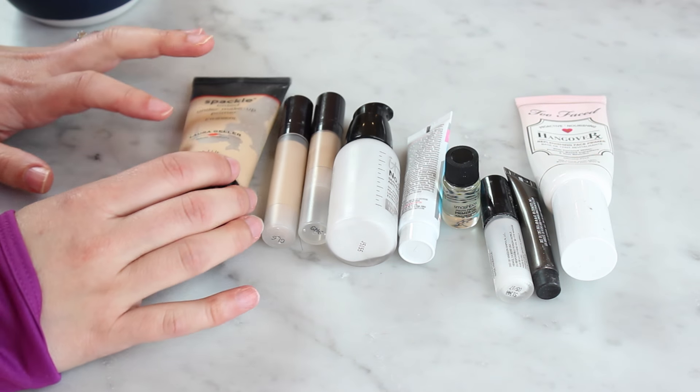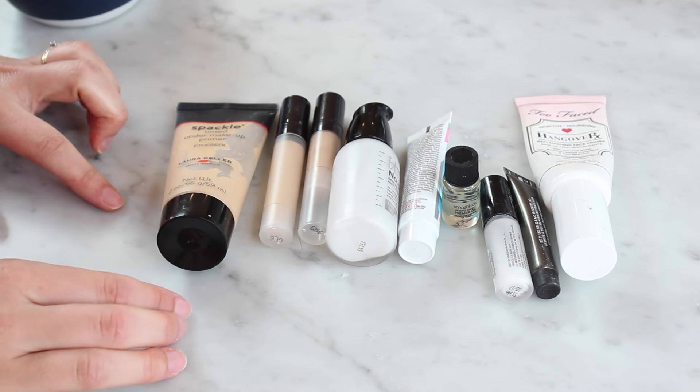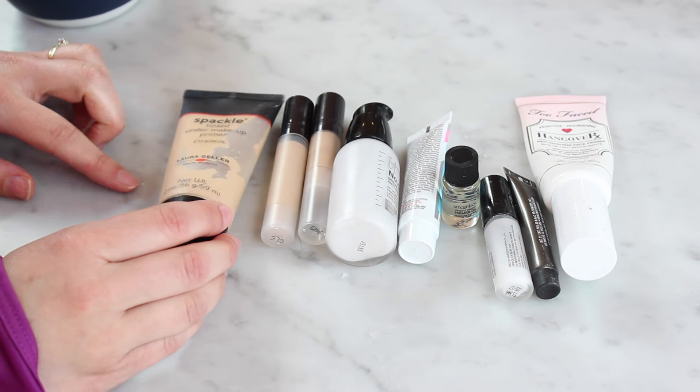So that was a very small category, but I'm keeping two and getting rid of two. Okay, next up are face primers. I have nine here, although only three of them are full size. Let's look at those first.